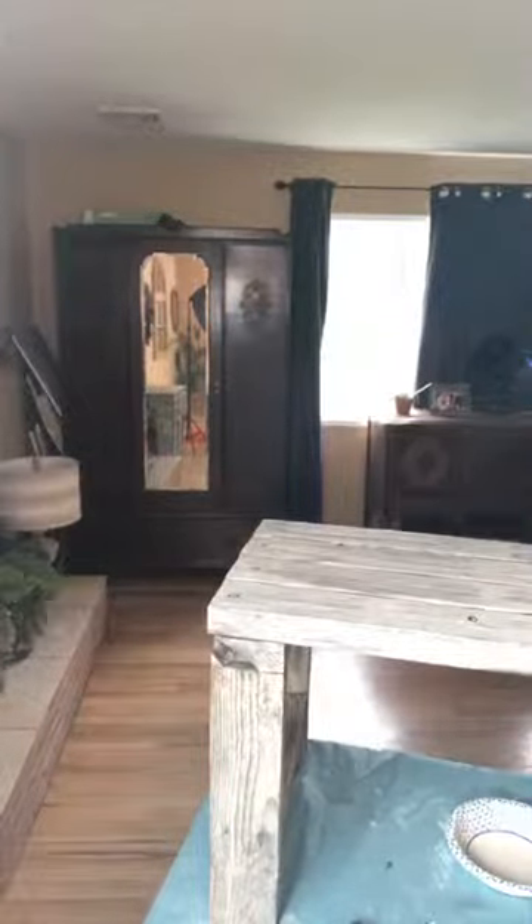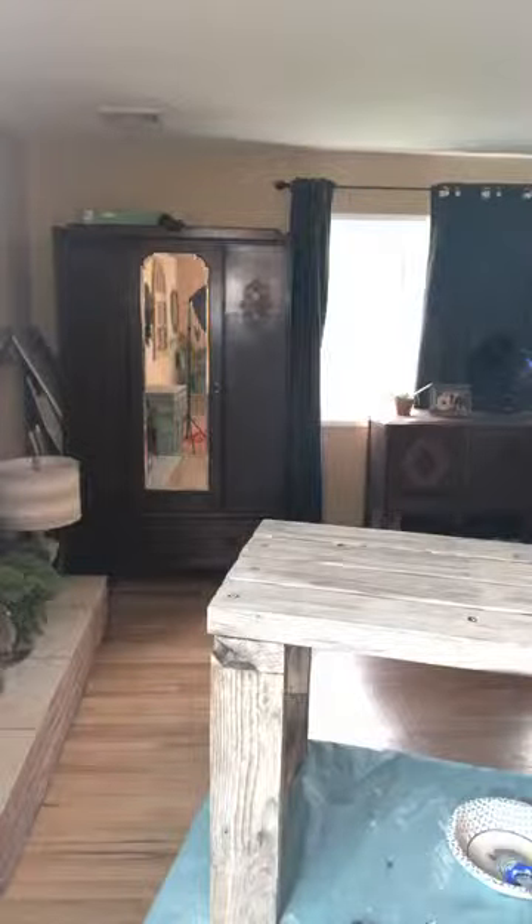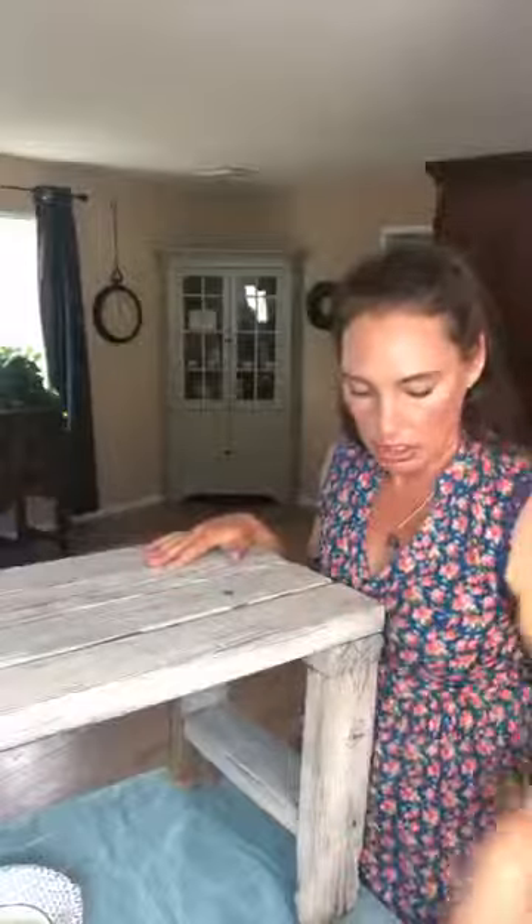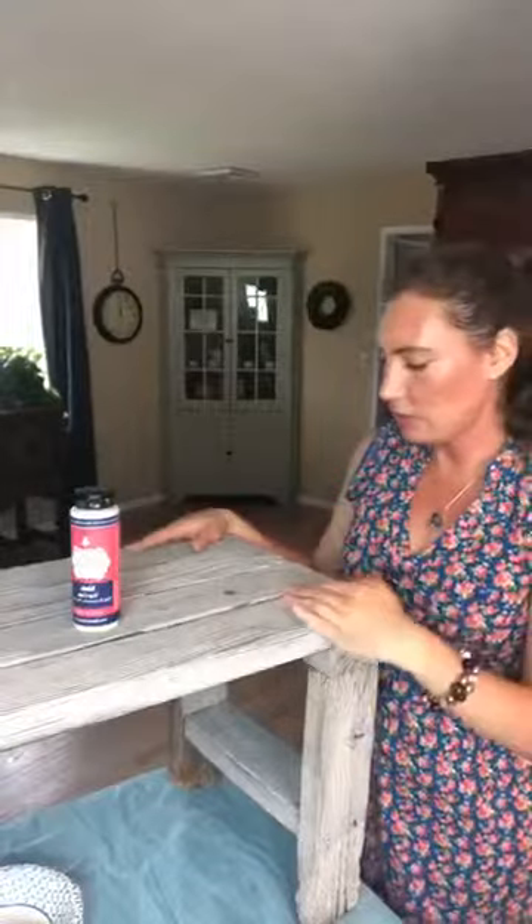I'm going to give it just another moment or two before I do the sealer. I really wanted to demonstrate how I do my sealing on a piece that's super rough like this, so you could get a sense for how to use our Vax products with a brush — because we do get that question from time to time. It's just a fun way to give something a cute little facelift.